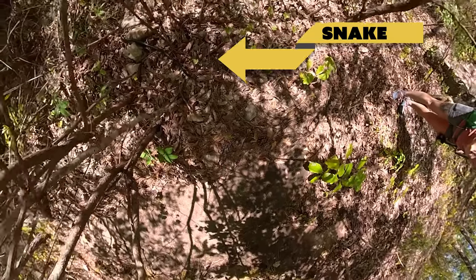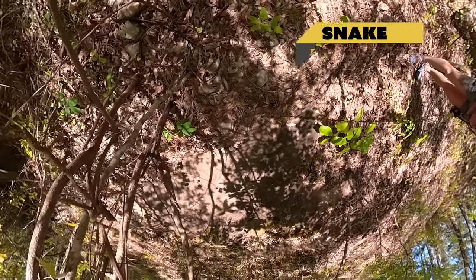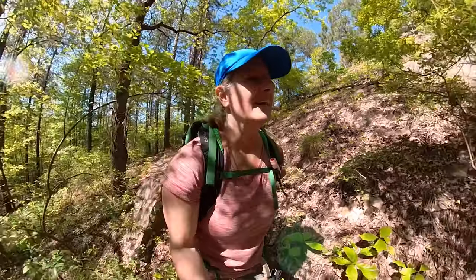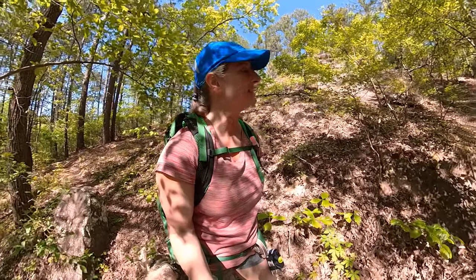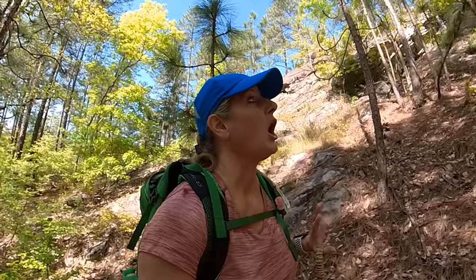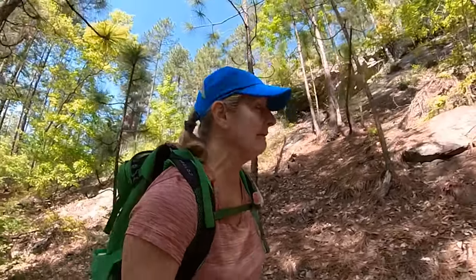Oh, there's a snake! The selfie stick helps you capture a picture of a snake. It just looks like a king snake — it's not poisonous, but it scared me because I was on top of it before I saw it. All the times I've come here hiking, that's the first time I've ever seen a snake, and I only hike in the summertime.